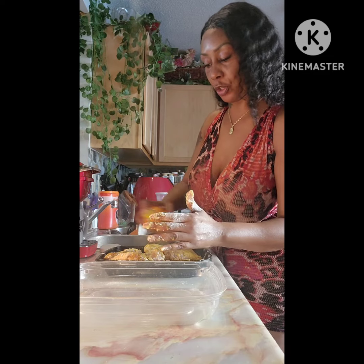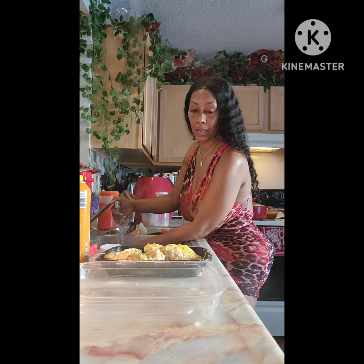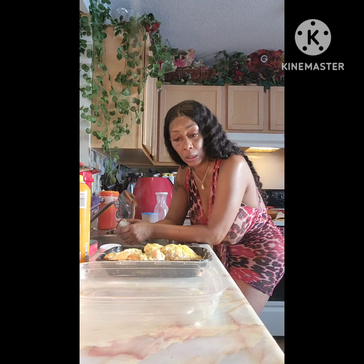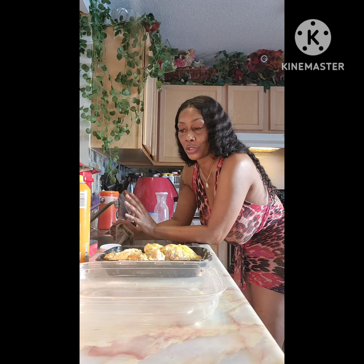Once it gets to the temperature I need, I'm going to put these wings in. When you're air frying the wings, I do my wings about two rounds because this is a smaller air fryer. I do them for 30 minutes, mixing them around, and then another 30 minutes because I like my wings to be really crispy.